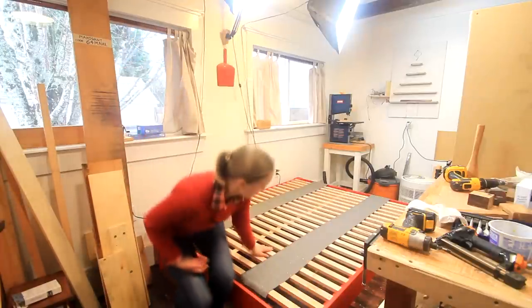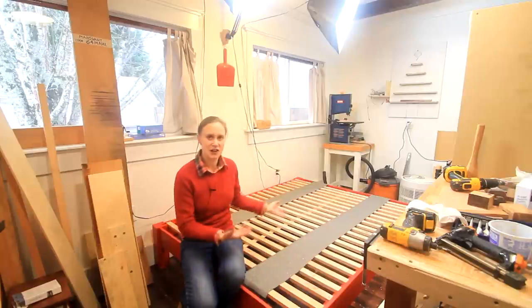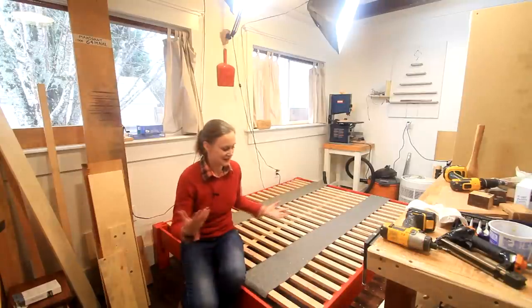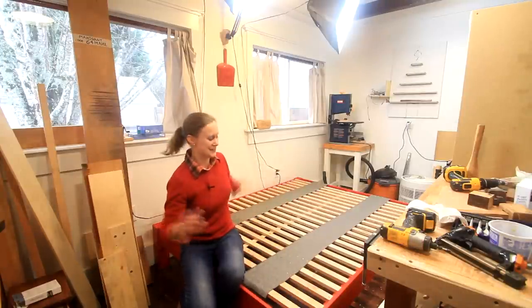I just built this bed for a friend for Christmas and I didn't get to film the build, but I thought I would just talk a little bit about it and go over what I made here. It's going out of here soon and I'm not going to see it set up, but this is as good as it gets in the shop.